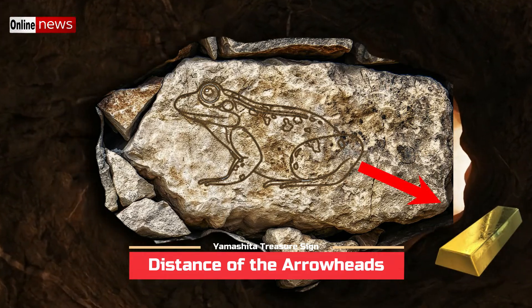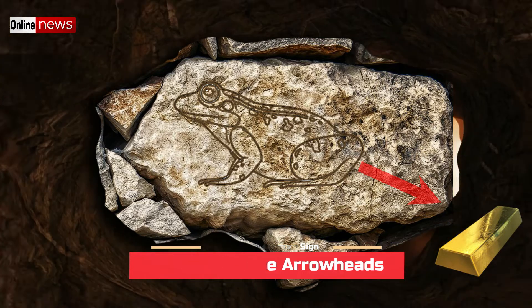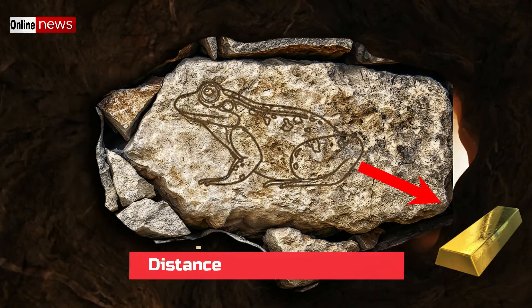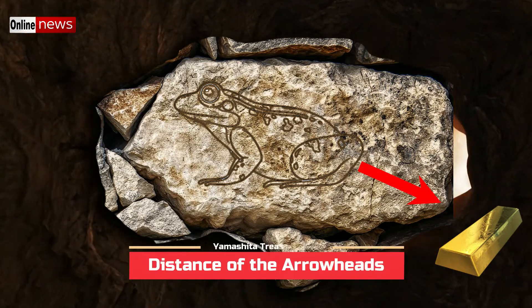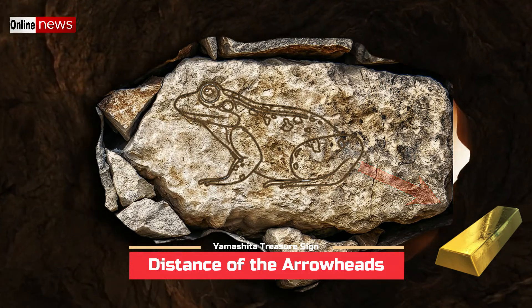As for the other arrowhead which is the back portion of the frog marker, this one has a more interesting meaning. Since it is pointing in a downward direction, it means that the treasure deposit is somewhat near. In this case, the item is commonly buried at the spot near the tip of the frog's back end. In some cases, the item can also be buried right under the frog marker itself.